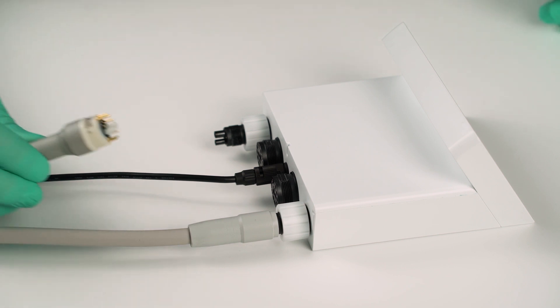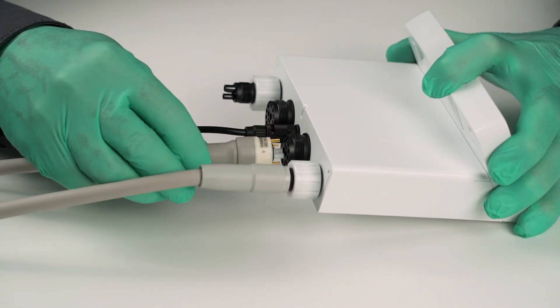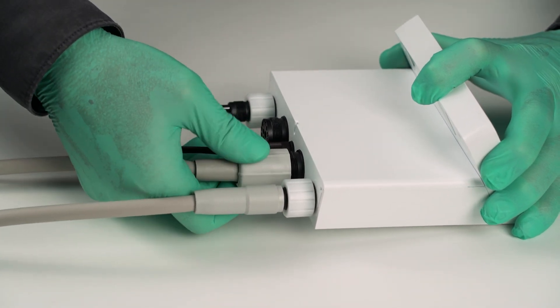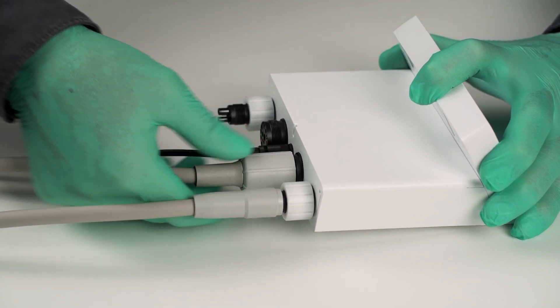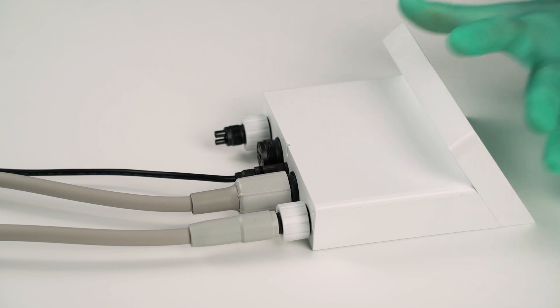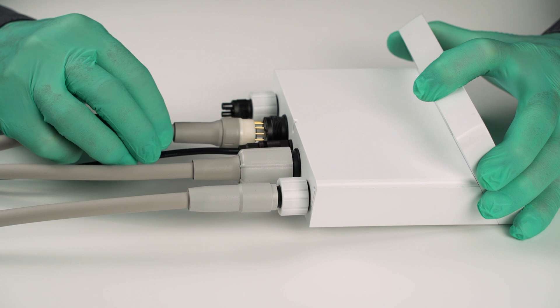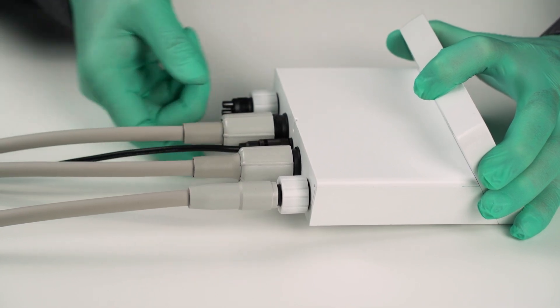Plug the motor tubing or comfort-based tubing into the left media output plug and tighten it. Do the same for the right media input and output connectors with the other turbine hose of the treatment unit and the delivered motor hose.